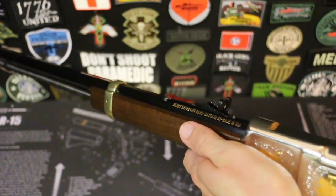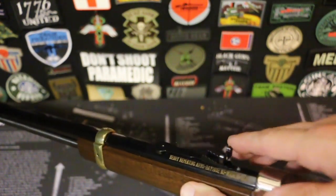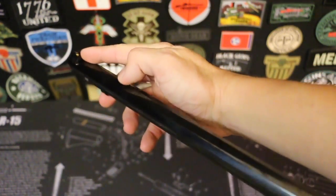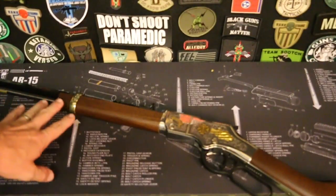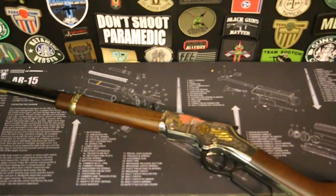So the overall weight of the rifle is 6.75 pounds — just shy of seven pounds. The barrel is 20 inches in length. You have the buckhorn sight here and the brass dot on the end. This is an octagon barrel. The overall length of the rifle is 38.5 inches long. This is their 22 version — it'll shoot 22 long rifle and 22 shorts. It'll hold 16 rounds of 22 long rifle and 21 rounds of 22 short.